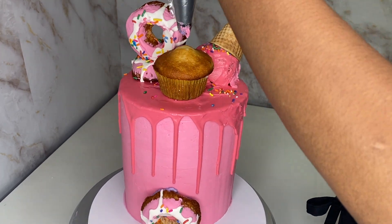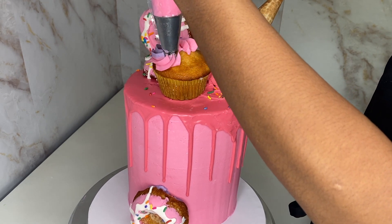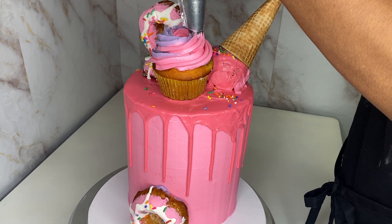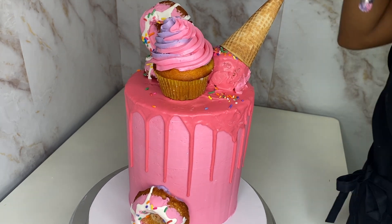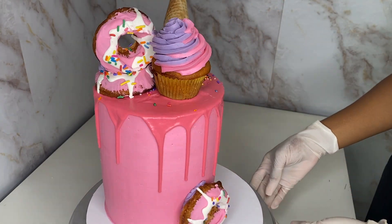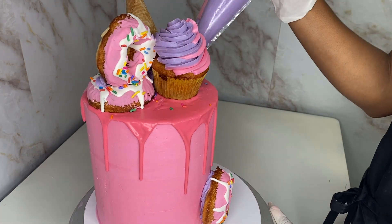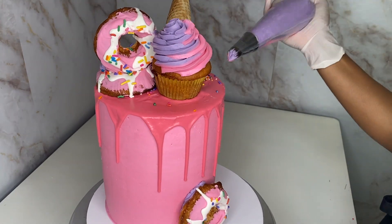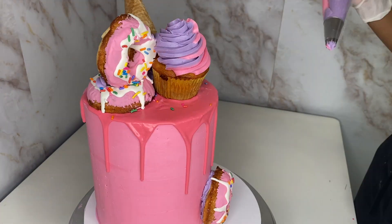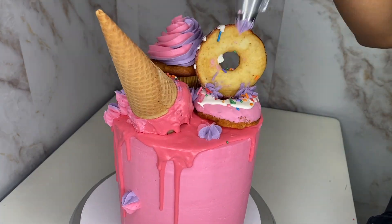I got a bag with half purple and half pink frosting and I'm going to make a swirl on top of my cupcake. Then I'm going to put little spurts of frosting everywhere just to jazz it up a little bit because it was looking plain to me. I put a couple of those things everywhere — I had extra frosting, so why not? Party over here, party over there!